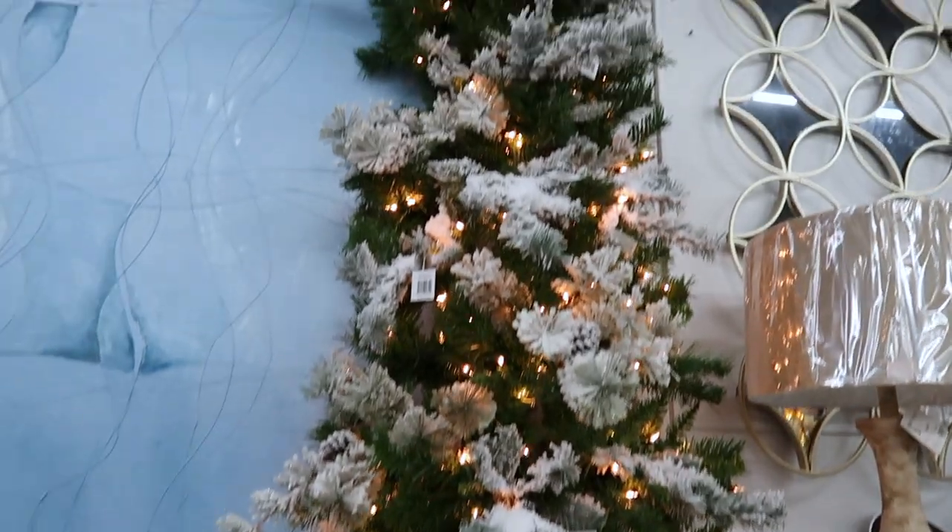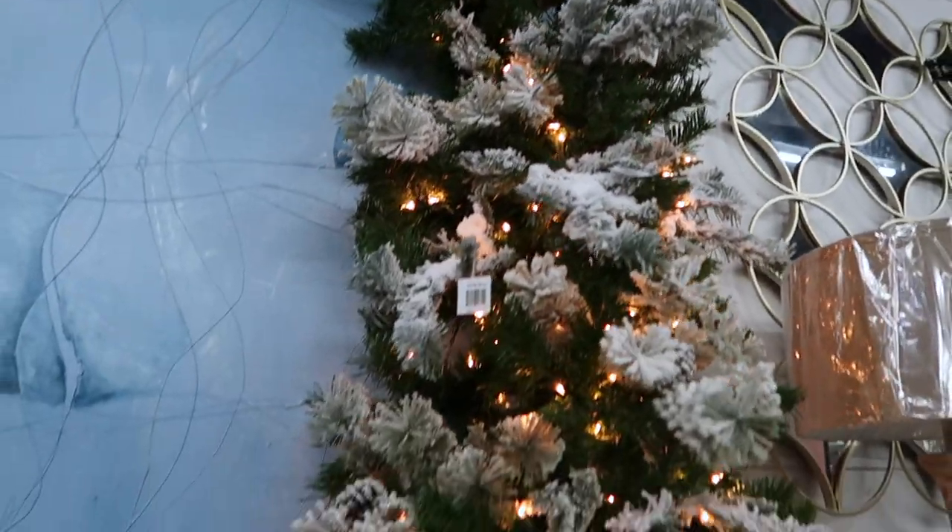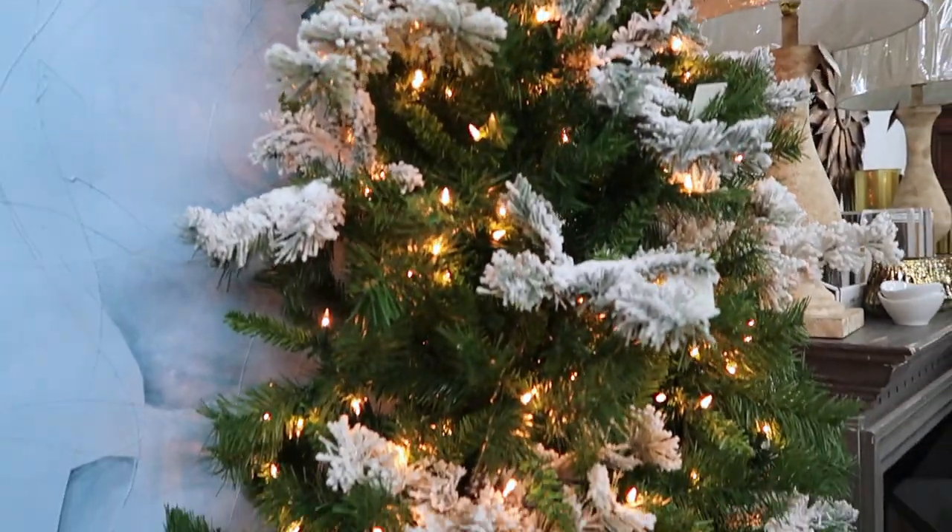And there you have it. We have added flock picks to our evergreen tree to give it a flocked appearance. Now it's ready for all of your ornaments.